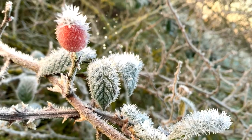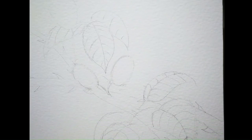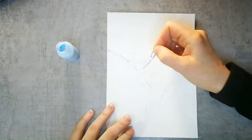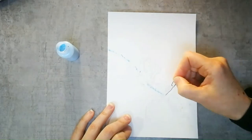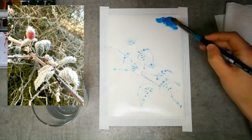My friend Sally sent me this beautiful photo she took of some rose hips covered in frost. If you've been following me recently, you'll have noticed I'm slightly obsessed with making mask art at the moment, so I thought I'd try to do the image justice using that technique.